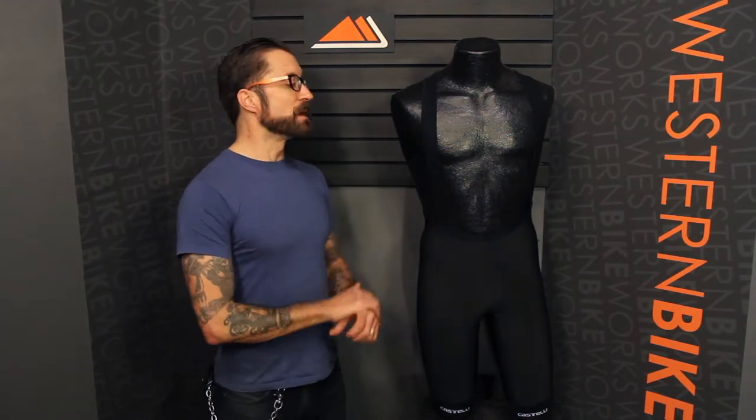Hey, I'm Dylan at Western Bike Works. Visit us at WesternBikeWorks.com or at our store at Northwest 17th and Lovejoy in downtown Portland. Today we're looking at the Castelli NanoFlex S-Bib Short.